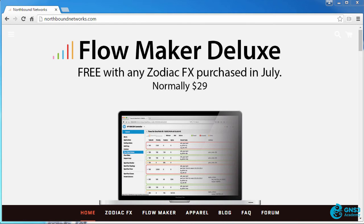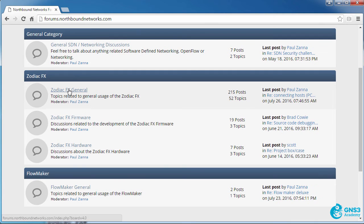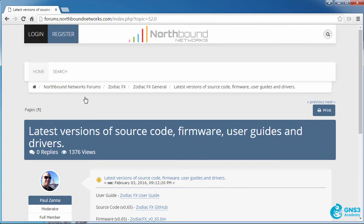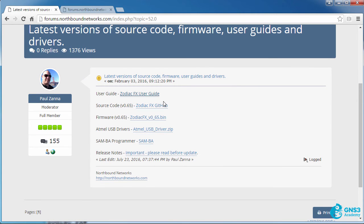In this video I'm going to demonstrate how to upgrade the firmware of a Zodiac FX. Go to northboundnetworks.com and click on Forum. In the forum, click on Zodiac FX General, then click on the forum post 'Latest versions of source code firmware user guides and drivers.' Paul has posted good information including the user guide and the latest version of firmware, which at the time of this recording is 0.65.